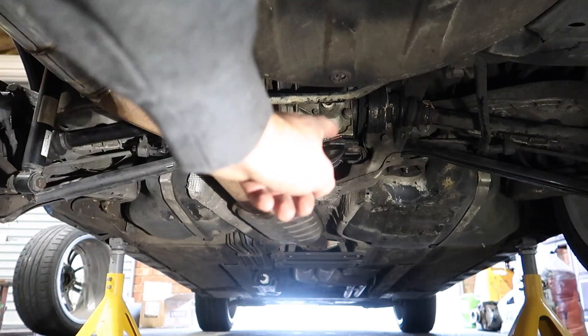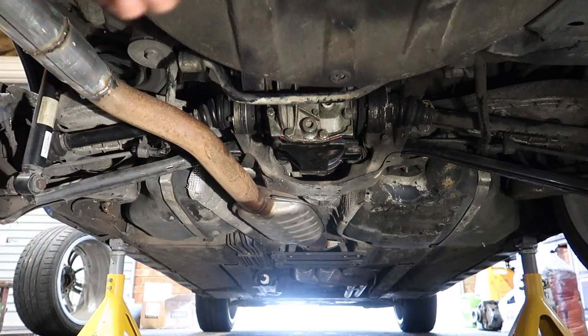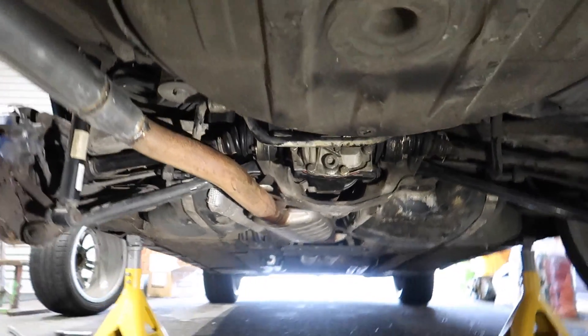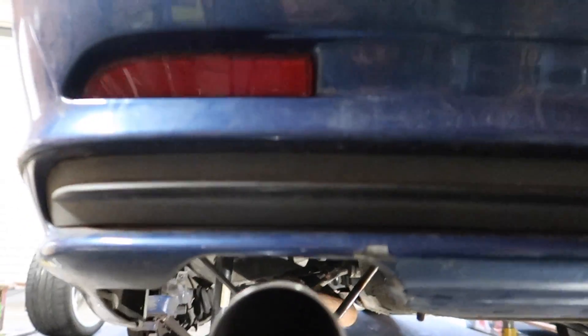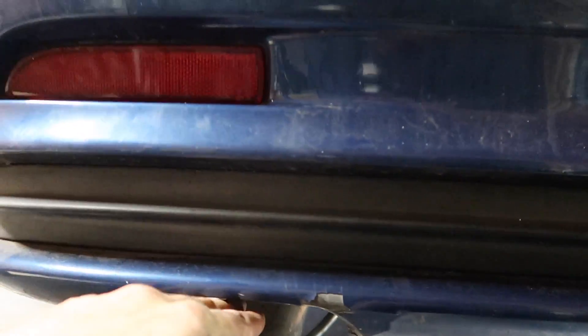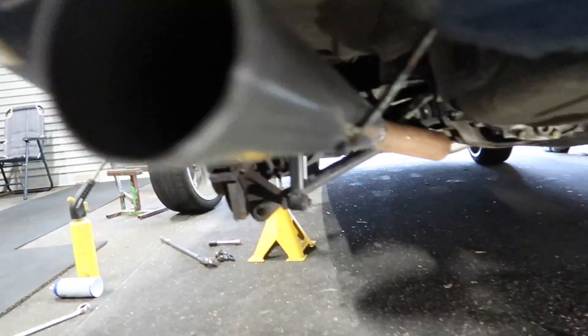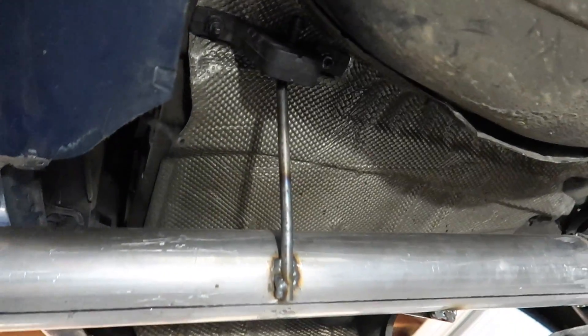And that was the last weld, folks. Let's take this clamp off, pull the chock out and see how she sits. We pulled the chock out, measured it — still at two inches, still good. Got a nice gap in here, nice and solid. Beautiful. All on the original hangers — which is sick.